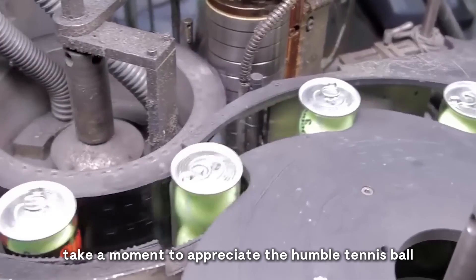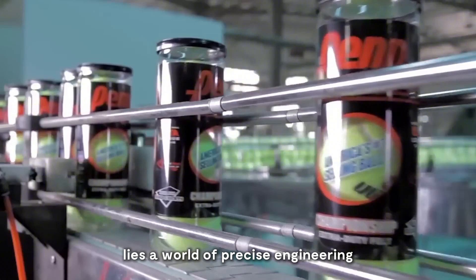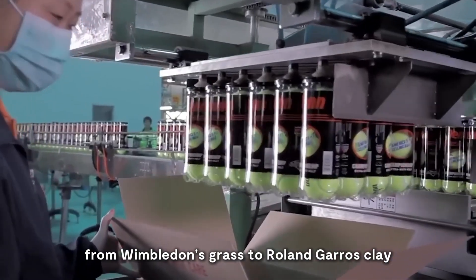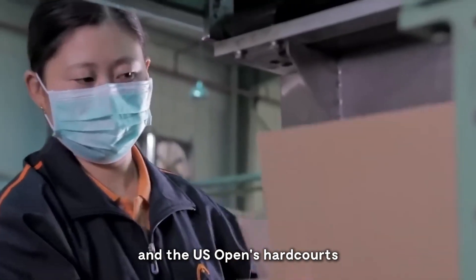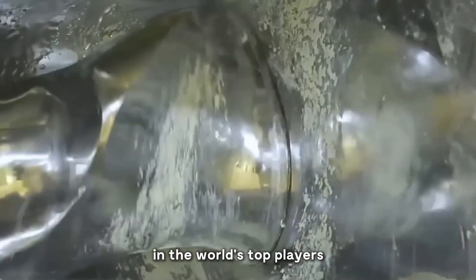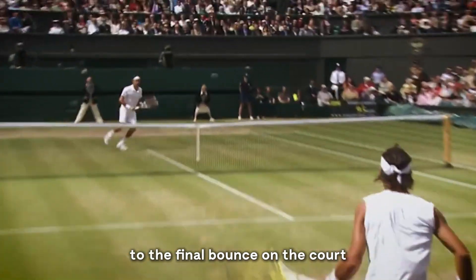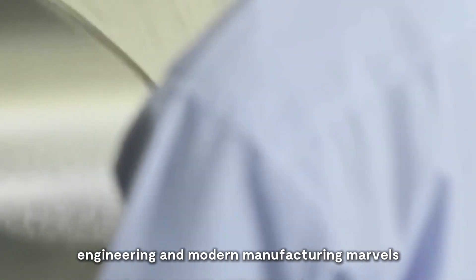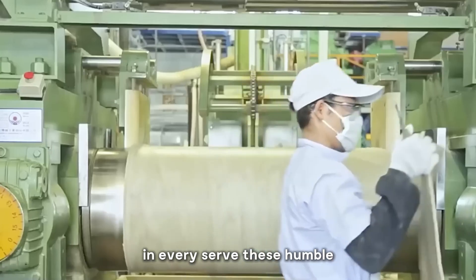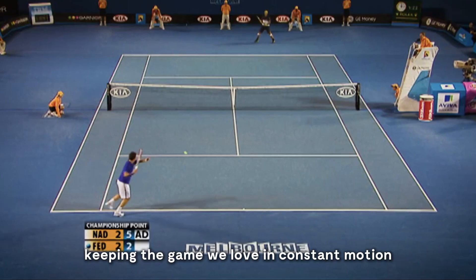Next time you watch a Grand Slam match, take a moment to appreciate the humble tennis ball. Behind its fuzzy exterior lies a world of precise engineering, rigorous testing, and careful customization. From Wimbledon's grass to Roland Garros' clay and the US Open's hard courts, each ball is a tiny marvel of sports technology, designed to bring out the best in the world's top players. From the first crush of rubber to the final bounce on the court, the journey of a tennis ball showcases precision engineering and modern manufacturing marvels. These humble yellow orbs are the unsung heroes of tennis, keeping the game we love in constant motion.